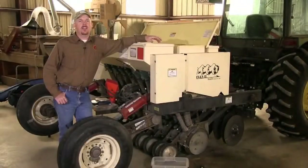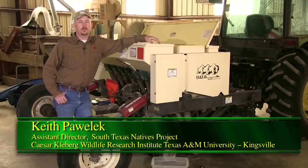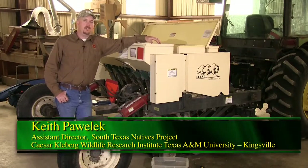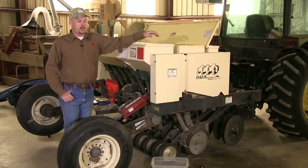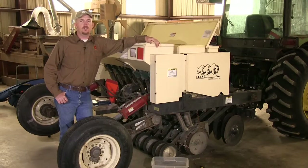Now we can go over how to calibrate a seed drill. It's important to calibrate your seed drill to ensure that you're putting out the correct amount of pounds per acre to ensure a pure stand. The first step in calibrating a seed drill is to read your owner's manual, which will include in-depth information and all the steps on how to calibrate it correctly.